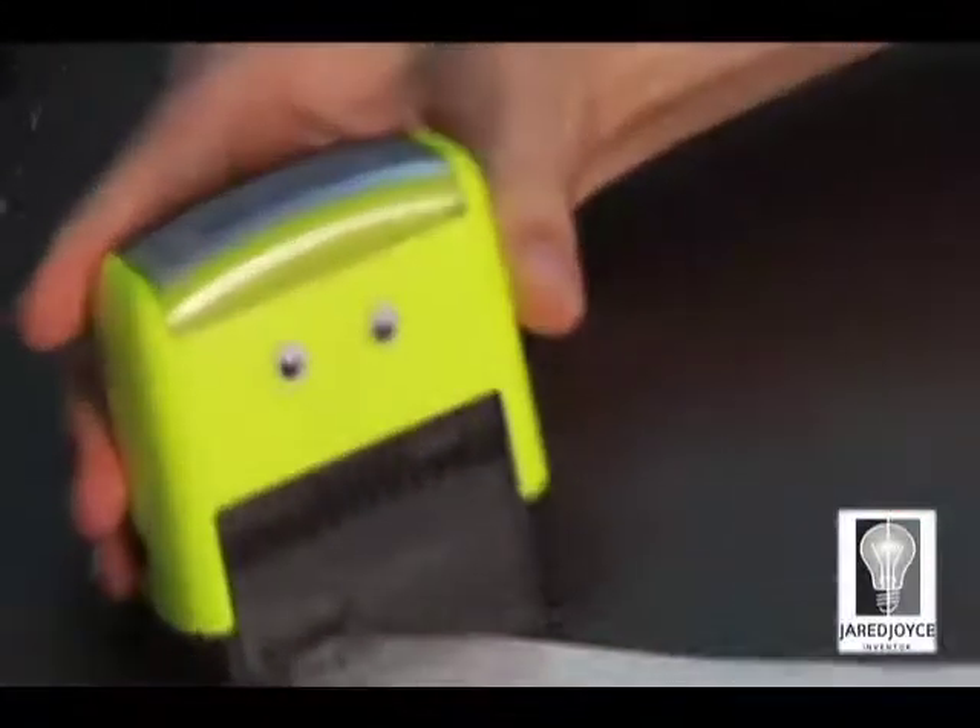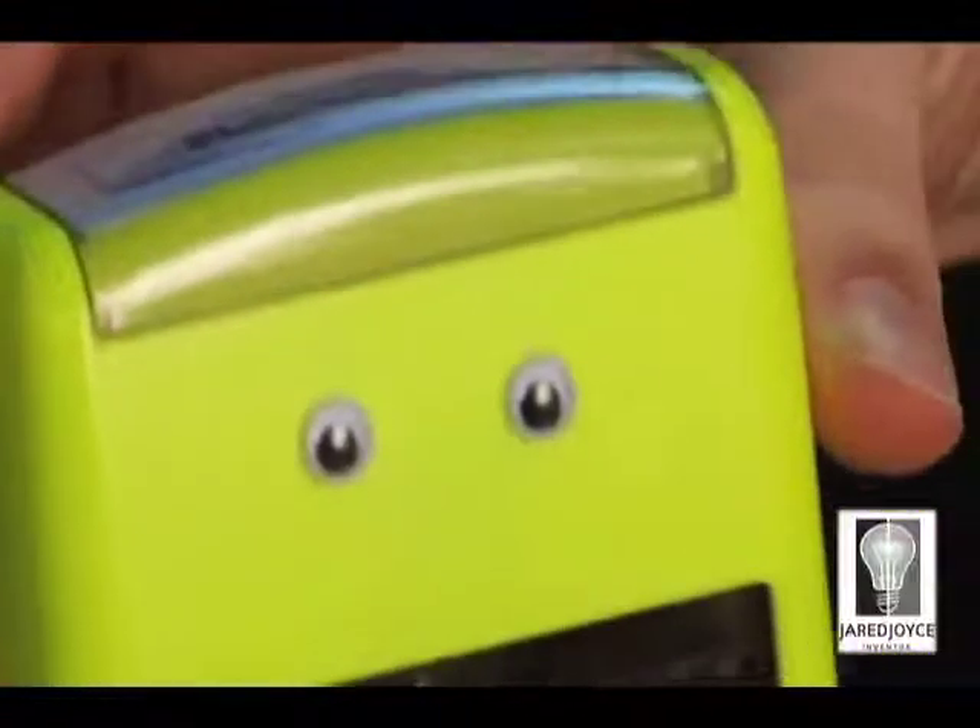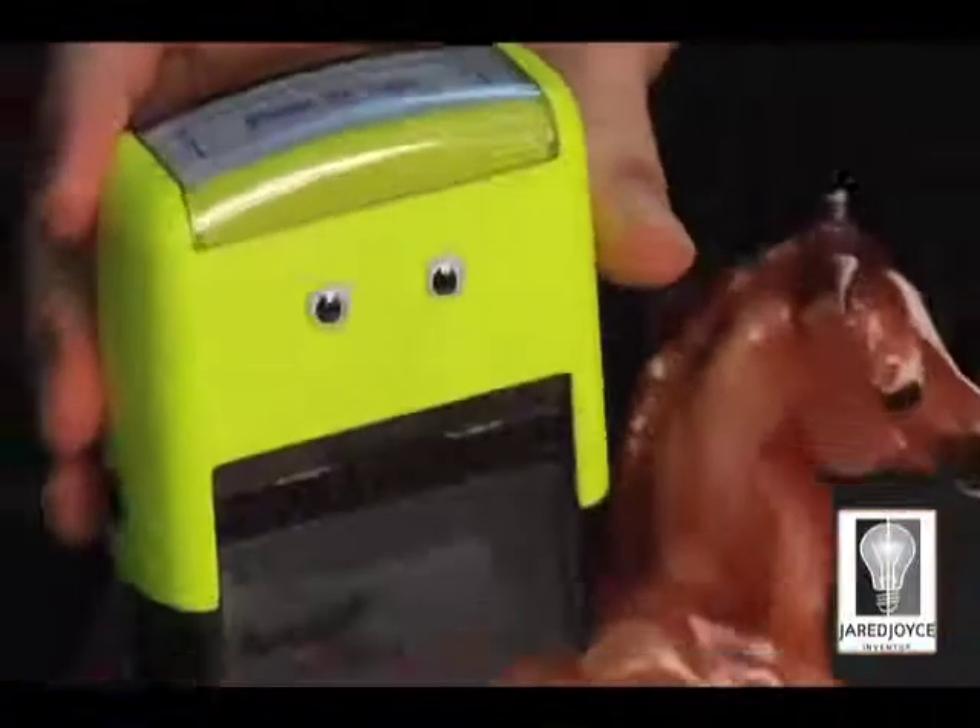The seams were taped in under three seconds. Taping efficiency like this is possible when you use the all-new tape stamper. I'm on a horse.